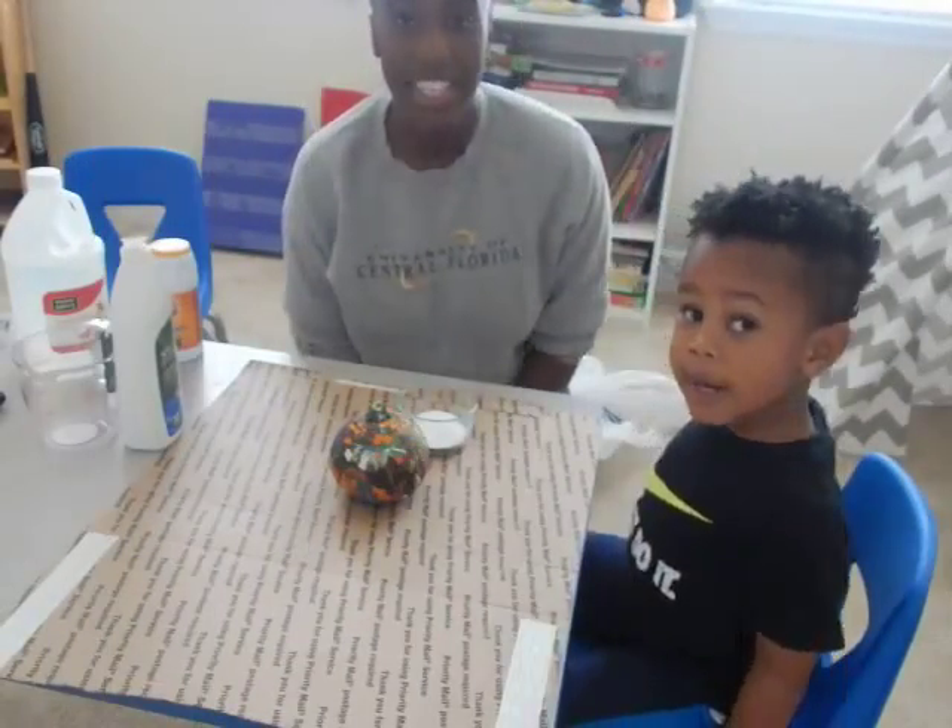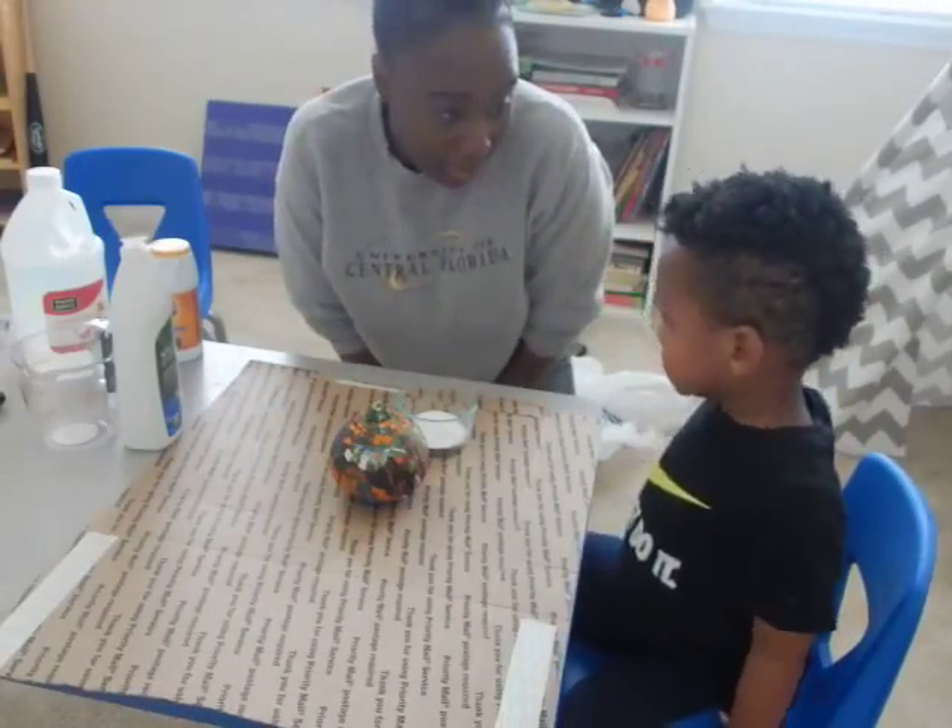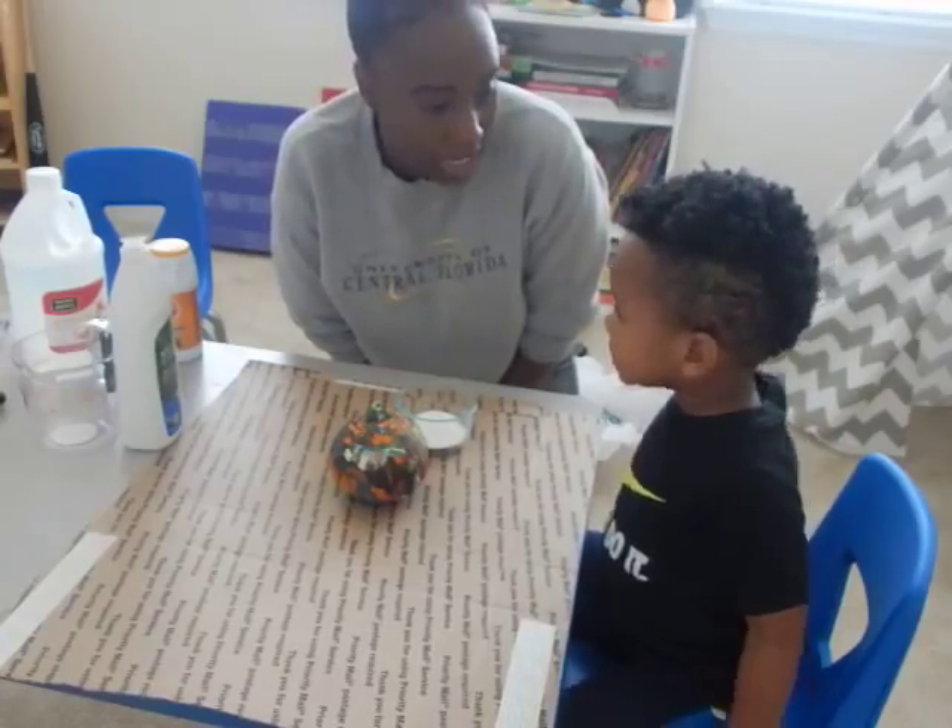Hi friends! So today we're going to do a science project — a fall science project.